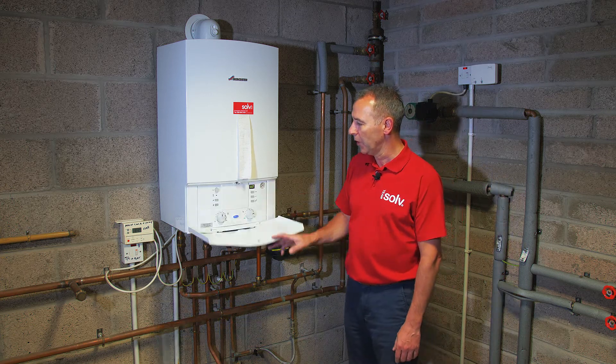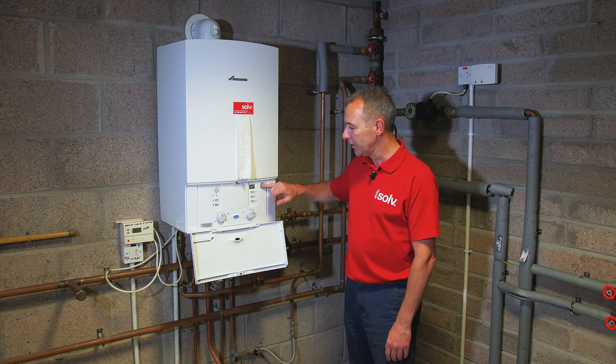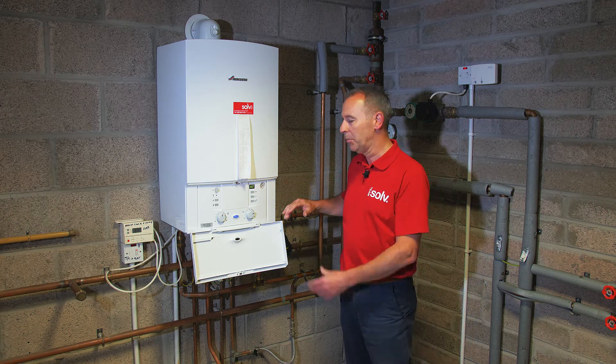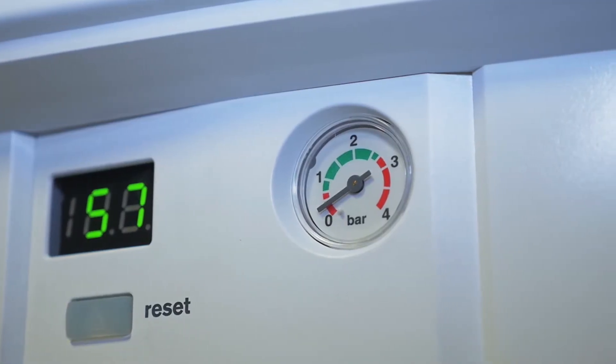What you'll find is whenever you come to the boiler and it's locked out or you've got no heat, the light will be on here and if you look at this gauge, most boilers will have this gauge and it ranges between 0 and 4 bar. That's telling you the pressure that's in the system. This red zone on the left here or down at zero is not good and that's why the boiler is locked out.